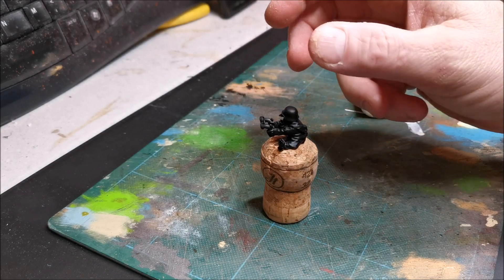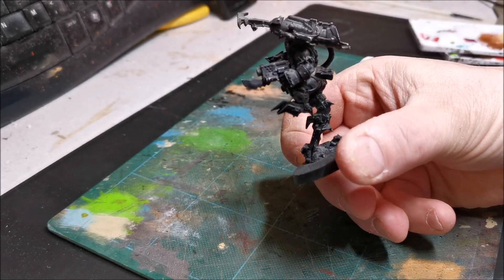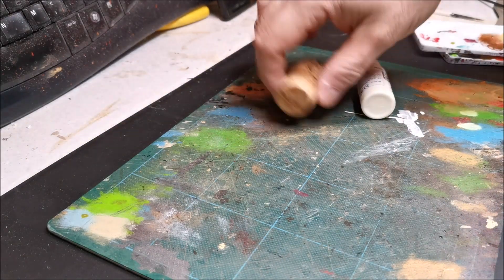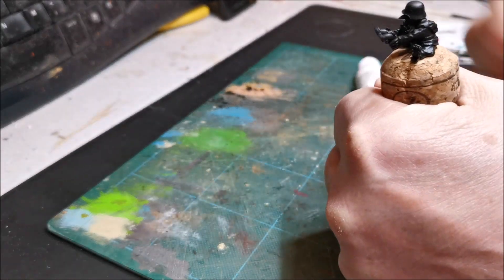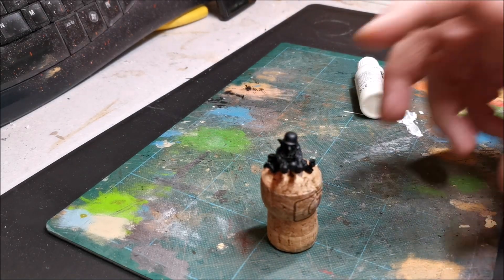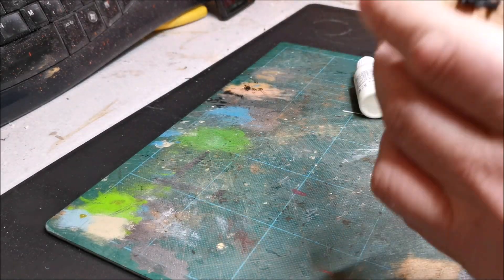When I'm painting a figure on a base I can stick that onto something to hold on to. There are handles and things out there you can attach them to - I've never had the desire to buy one. And if you hate me slurping, I've got a coffee in my hand because it's still morning here.